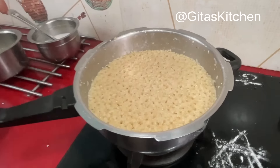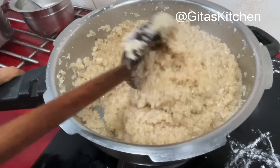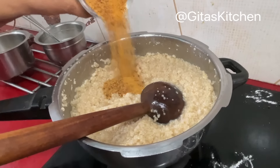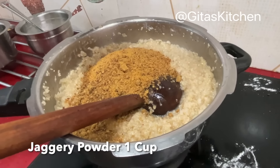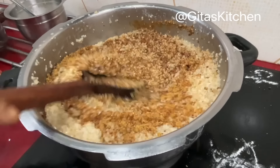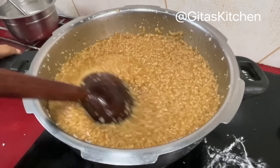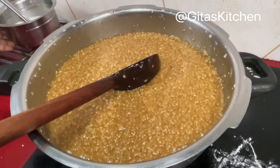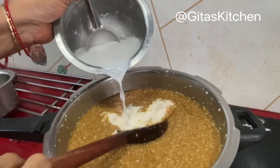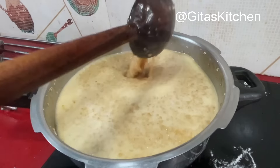Now the pressure has released completely, so let's open the cooker. The broken wheat or Godha Marava has cooked very well. Now I am going to add 1 cup of jaggery powder — adjust depending on your taste — and give it a good mix. Blend the jaggery powder and the cooked rava together. Now add the second, dilute coconut milk and keep the flame only on sim.